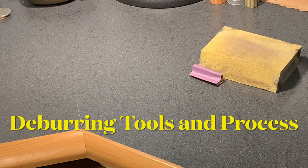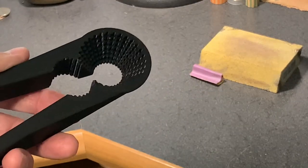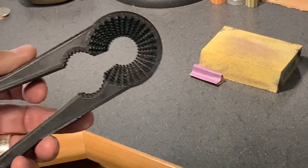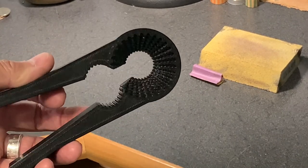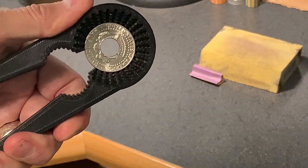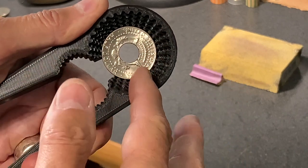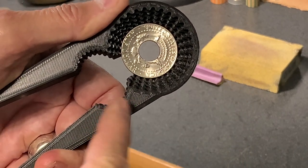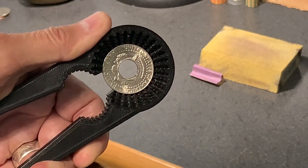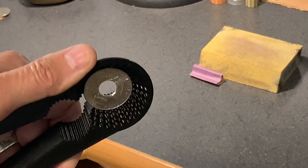Before we deburr our Kennedy half dollar, let me show you a couple of tools. One is this deburring coin ring holder — Trevor Flexog from Canada created this a few years ago and it's been a lifesaver for your hands. It can hold all kinds of different sized coins. Here's the half dollar — it just slips in and I can deburr. This is version two: one side holds the coins, the other holds a ring for deburring during reduction. You can get this from his Etsy site — Trevor Flexog deburring tool.